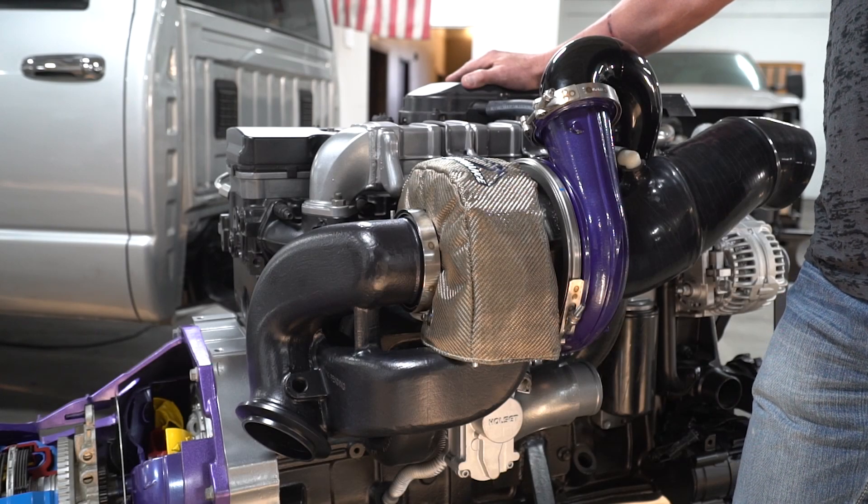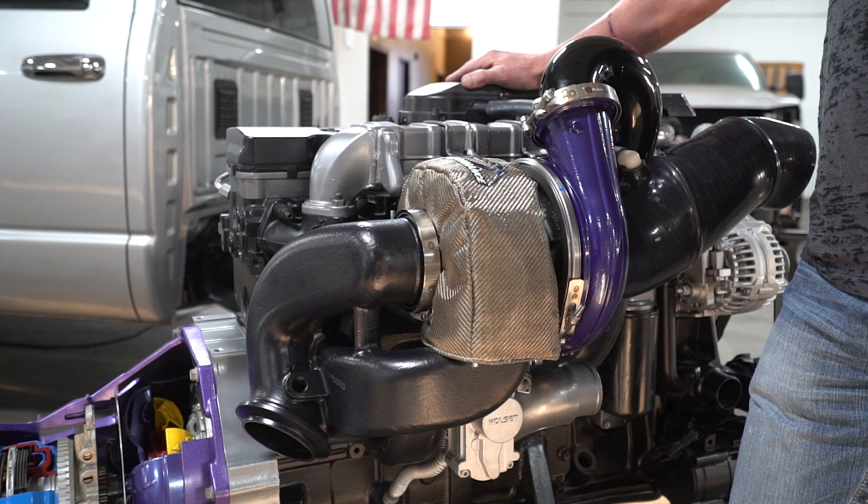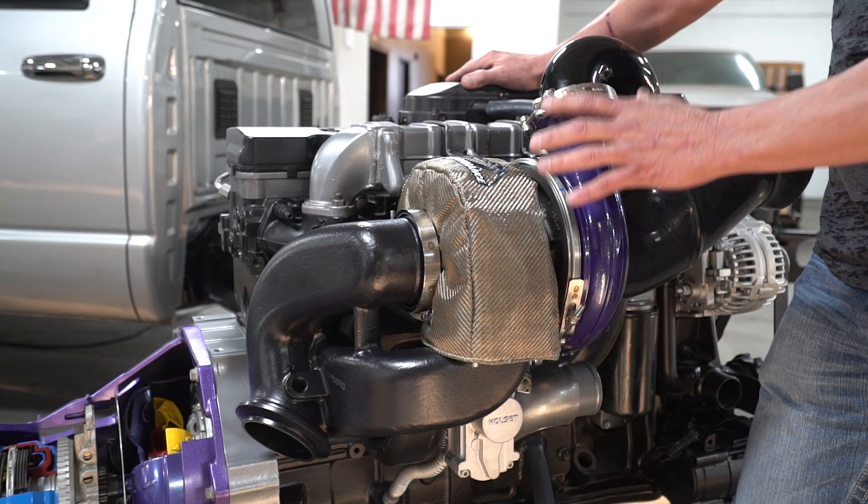Hi, I'm Clint Cannon and I'm here to talk about the Aurora Turbo Kit that we offer for the 6.7 Cummins. The Aurora Plus Kit basically gives you two turbos: your factory VGT turbo, which is the small turbo, and the big turbo, which is placed on top.